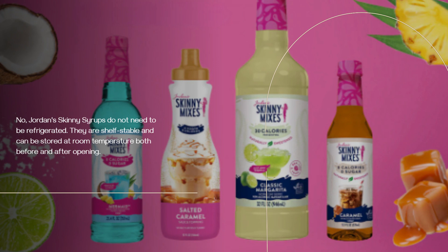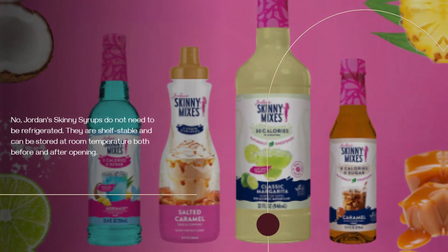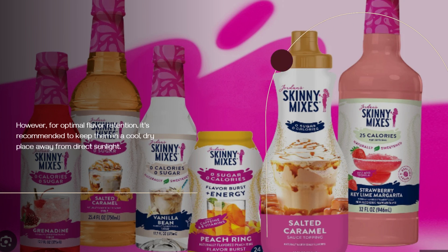They are shelf-stable and can be stored at room temperature both before and after opening. However, for optimal flavor retention, it's recommended to keep them in a cool, dry place away from direct sunlight.